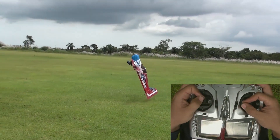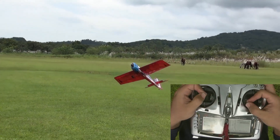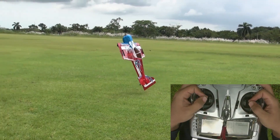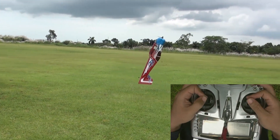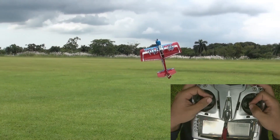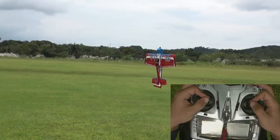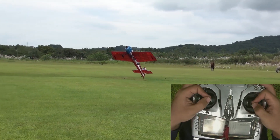Perfecting the entry into the hover is the first key to learning. For initial hover training, fly straight and level at a moderate to slow speed directly away from you and then pull into a vertical position while at the same time reducing throttle until the model comes to a complete stop. Now try to balance the throttle inputs to keep the model stationary — not descending or climbing — and you have just entered into a hover.